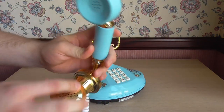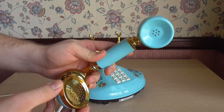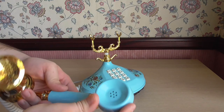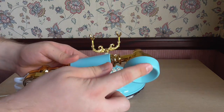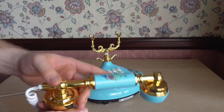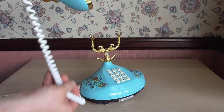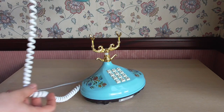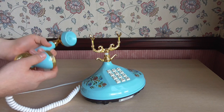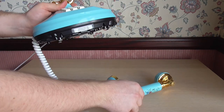I haven't done anything with this handset really — it's still got the original carbon transmitter and the original receiver. These parts unscrew here, though I won't do it now because they're very difficult to unscrew. It's got a standard length handset cord, very typical for a British phone. We didn't really have the super long handset cords like they did in the USA.